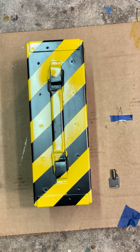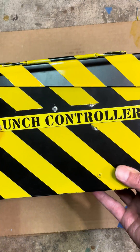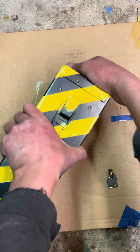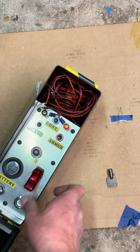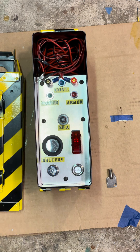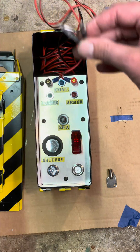Here's a quick little video to show the new launch controller I made. Open this up — it slides off. Got cord storage right in here.